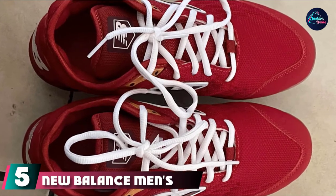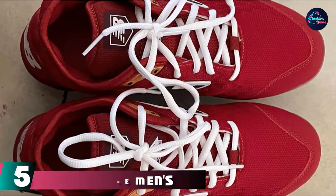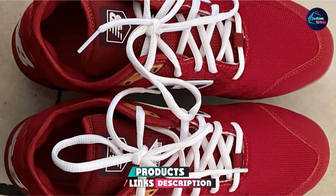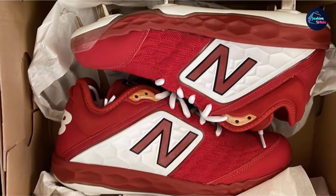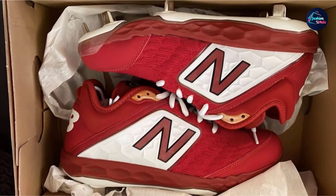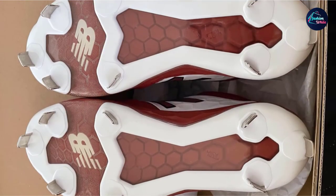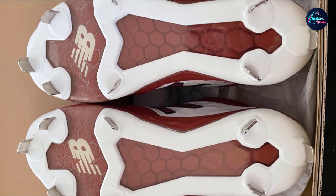The number 5 position is held by New Balance Men's 3000 V4 Metal Baseball Shoe. The New Balance 3000 V4 is said to be the most comfortable and well-designed cleat on the market. It is a durable cleat that has relay cushioning that aids in keeping you more comfortable through the extra innings. It also has the custom midsole insert that is meant to give more cushioning to the heel. The collar design of these New Balance baseball cleats is also intended to provide the player with more support and comfort when sprinting or when standing still.